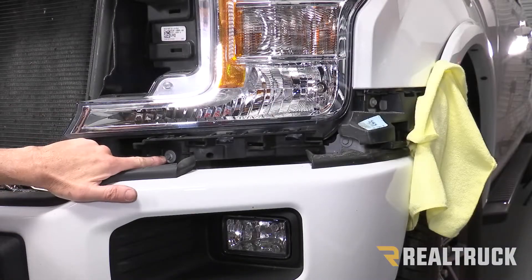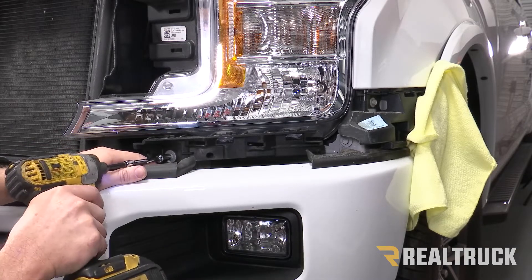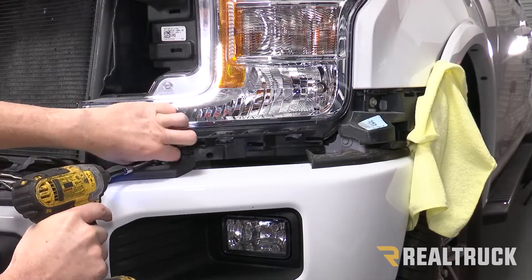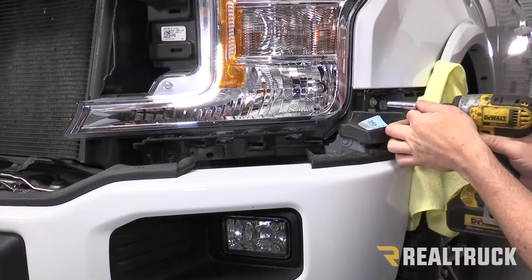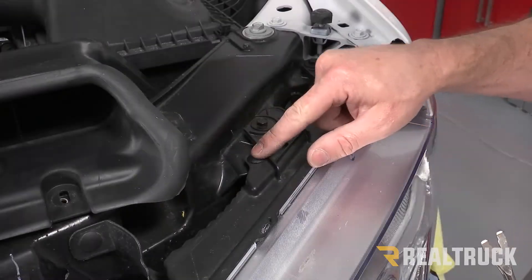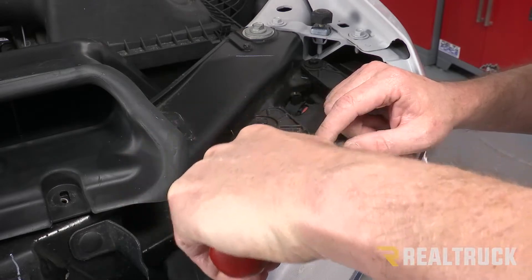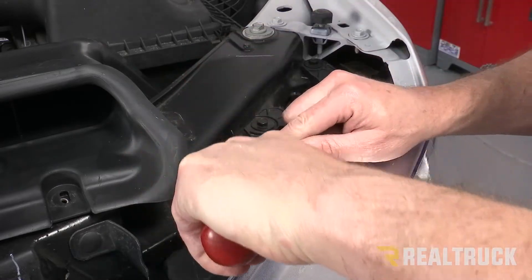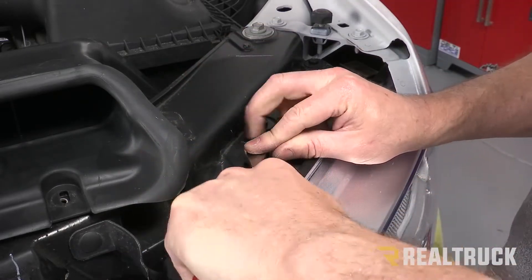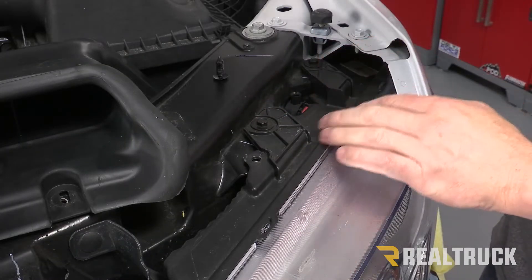Next we're going to remove this bolt right here using an eight millimeter, and then this one comes out with a ten millimeter. We're also going to go ahead and remove this push fastener. Then these two bolts right here have to come out using a ten millimeter.